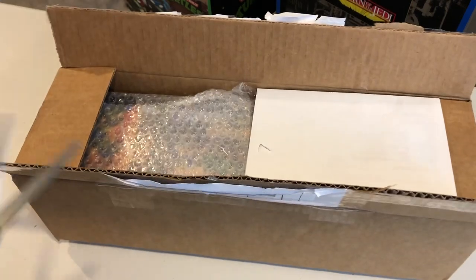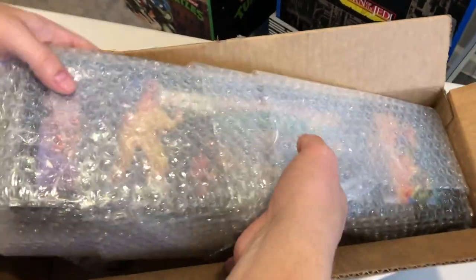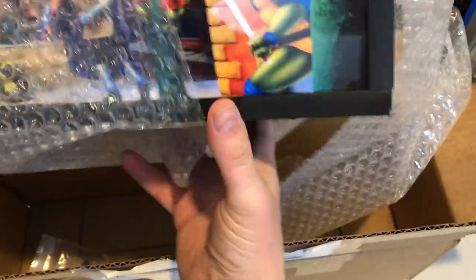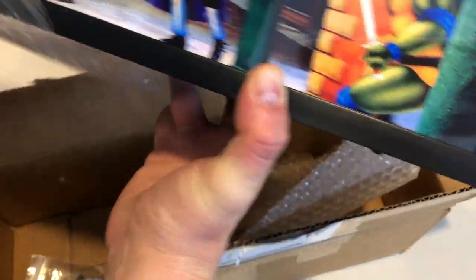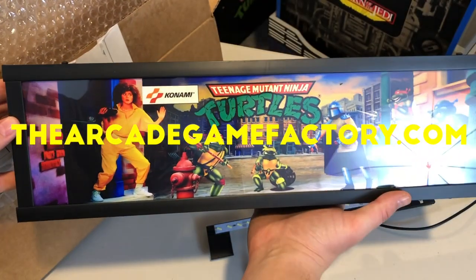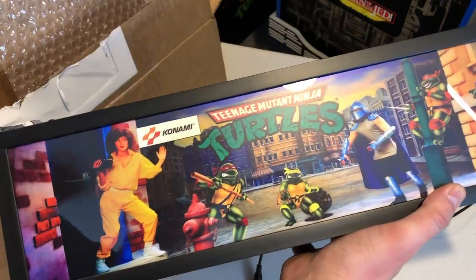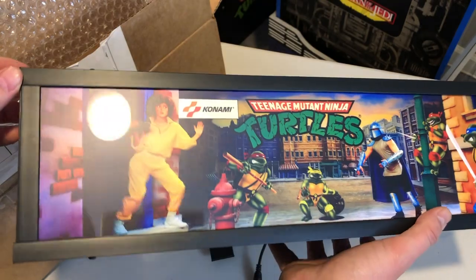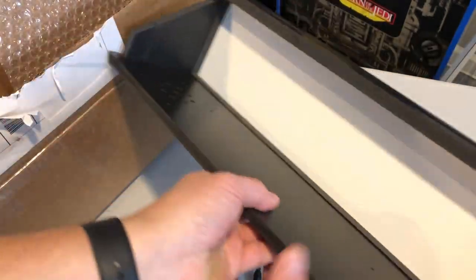Opening this thing up, we can see that it is well bubble-wrapped. It is the light-up marquee replacement for my Arcade 1UP Teenage Mutant Ninja Turtles arcade game. The one I ended up going with was from TheArcadeGameFactory.com. There are a few different companies out there making these light-up marquees, and based on different reviews and what I saw, this one looked to be the best fit — really crisp graphics.